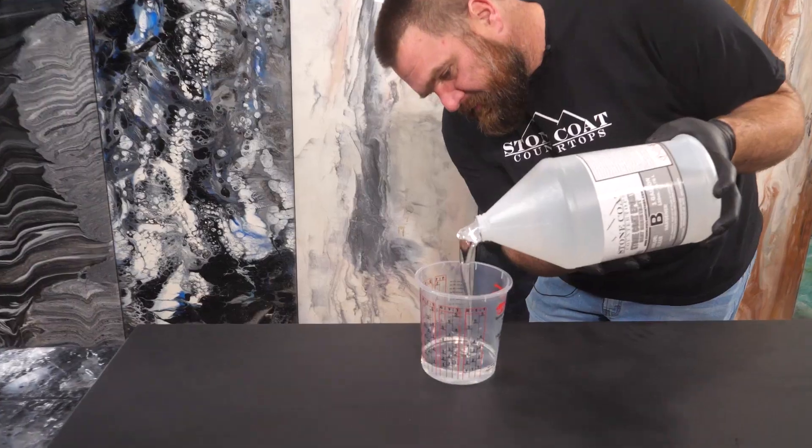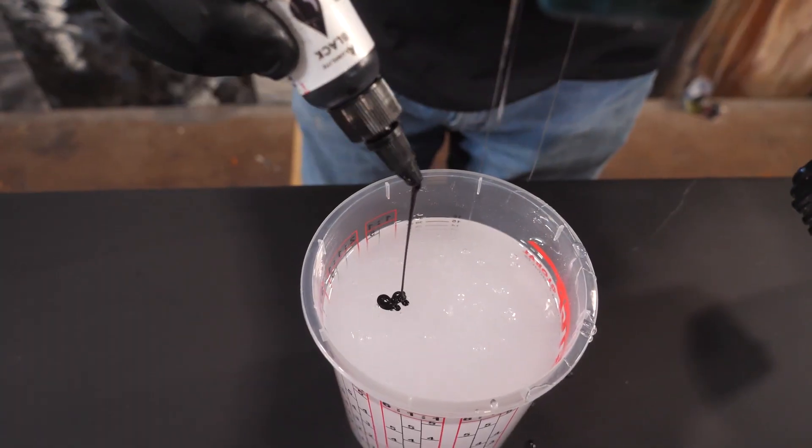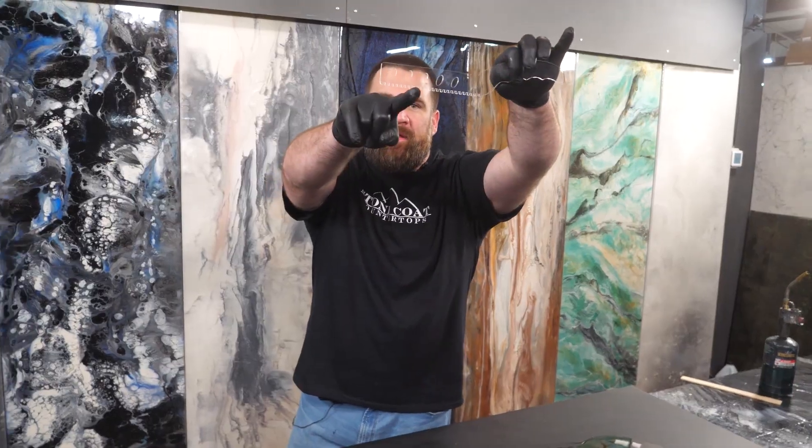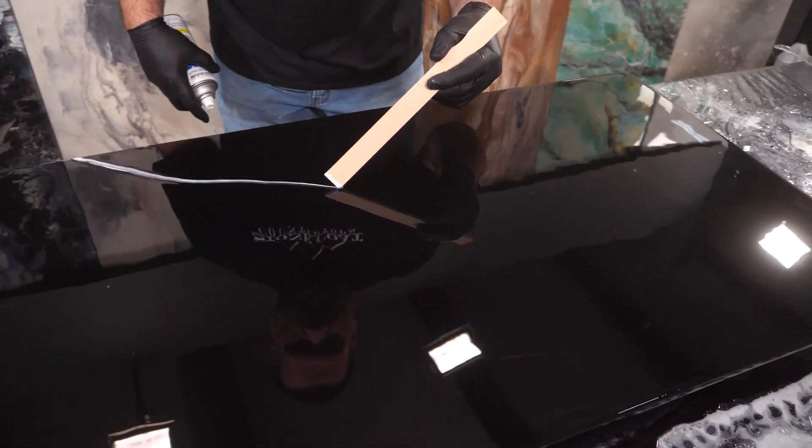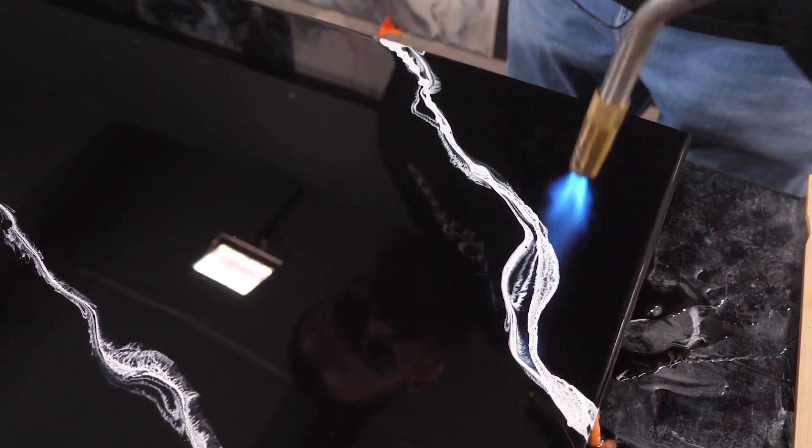Today I'm coating over a sheet of wood. We're gonna make a real simple elegant piece. I'm gonna tint my epoxy black, trowel that out, and then using a paint stick and white Rust-Oleum spray paint I'm gonna draw on a couple white elegant beautiful little veins and open them up with a heat gun.